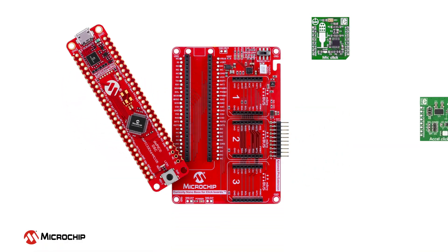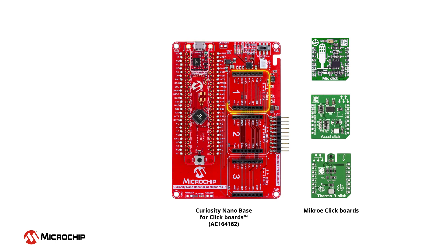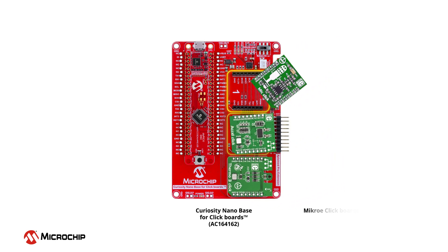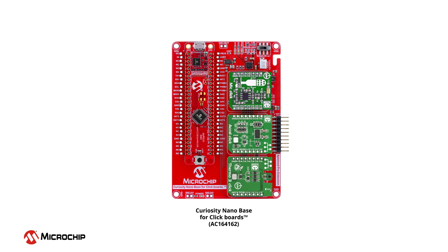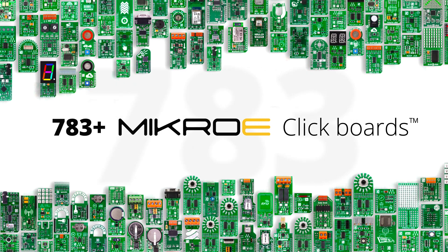The evaluation kit is compatible with the Curiosity Nano base for click boards, which features three microbus sockets. This baseboard enables you to add functionality quickly and effortlessly to your project, using the vast selection of click boards available from Microelectronica.